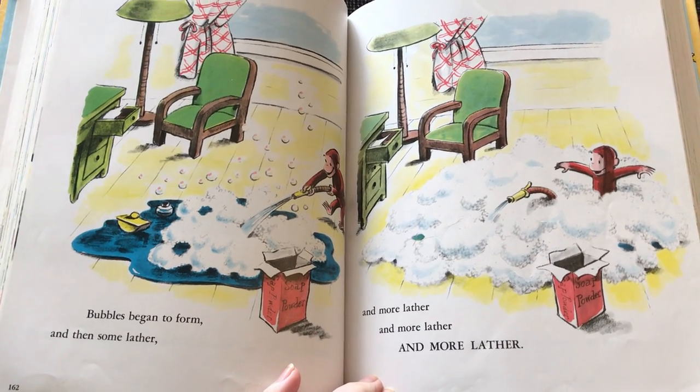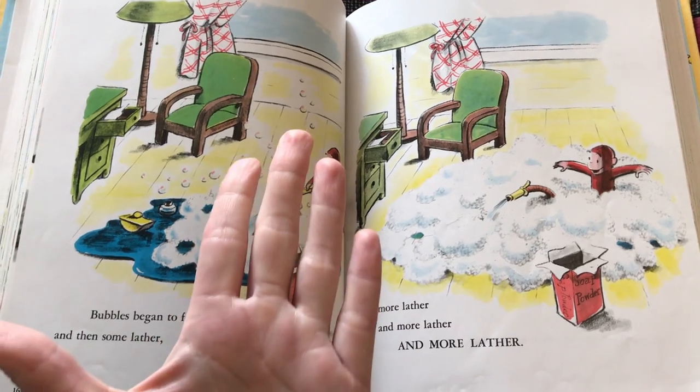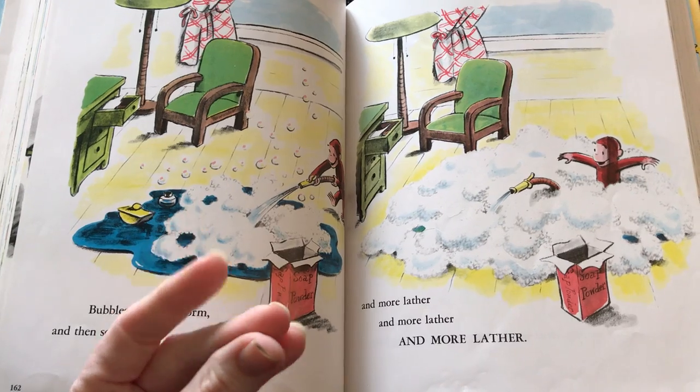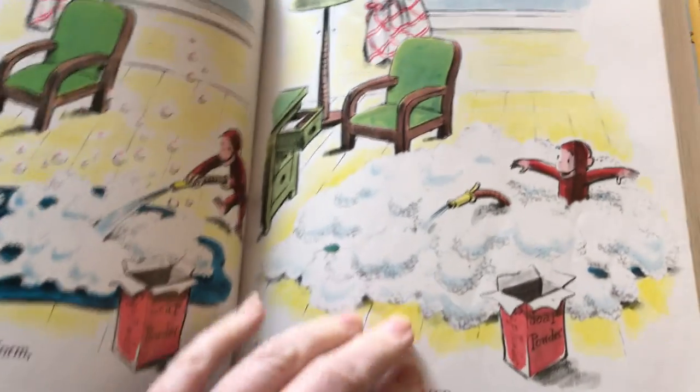So, do you know what the word lather means? That is when you get your hands wet, and you put some soap on it, and you rub, rub, rub, rub, and you get all that thick soapiness, the bubbles and all of that. And so, that is lather.